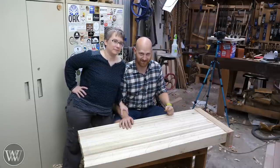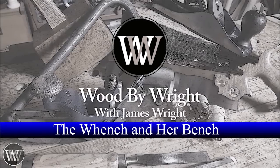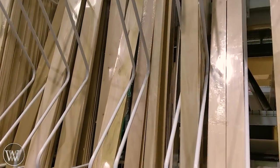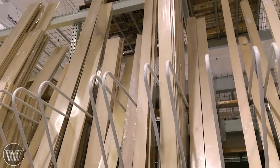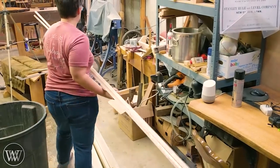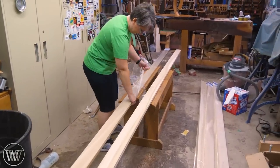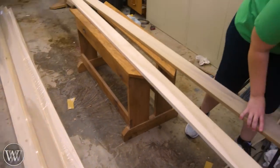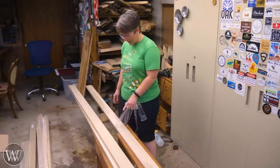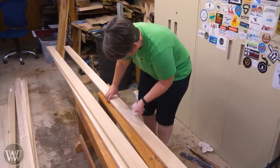Today we're making a bench and getting the lumber from the big box store, to make this as beginner-friendly as possible. We have some poplar — it's a good medium wood, not incredibly hard or soft, which makes it a very good first bench. It's much easier to work with, and you can get it at most big box stores.